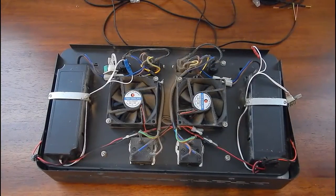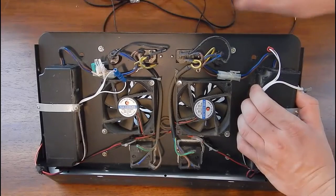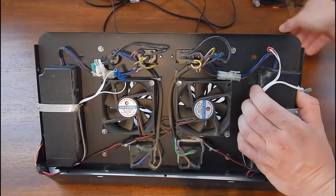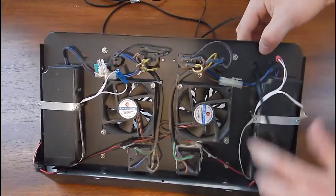We're going to feed the wire into the light itself. Since we have these opening holes from where the twisty knob switch was, we'll put each individual wire through there — this one through for the blue side.